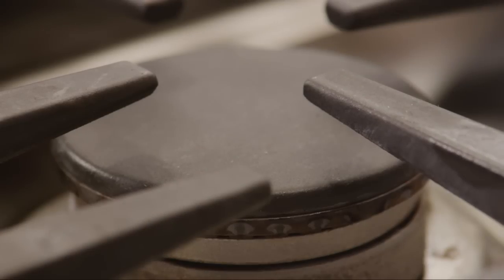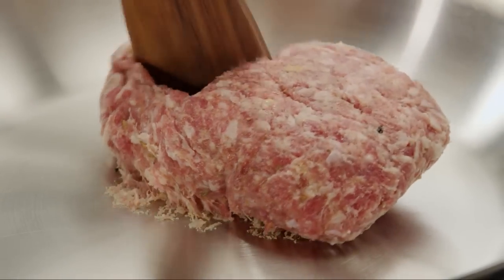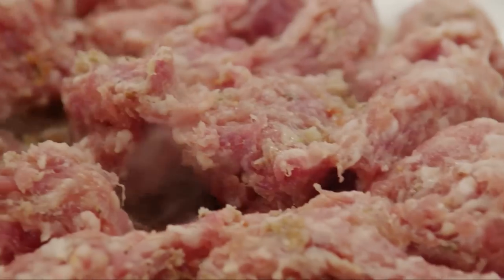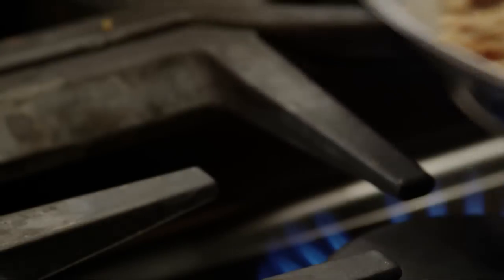First, place a large skillet over medium-high heat and crumble in one pound of bulk pork sausage. Cook the sausage, stirring often, until it's no longer pink, then set it aside off the heat.